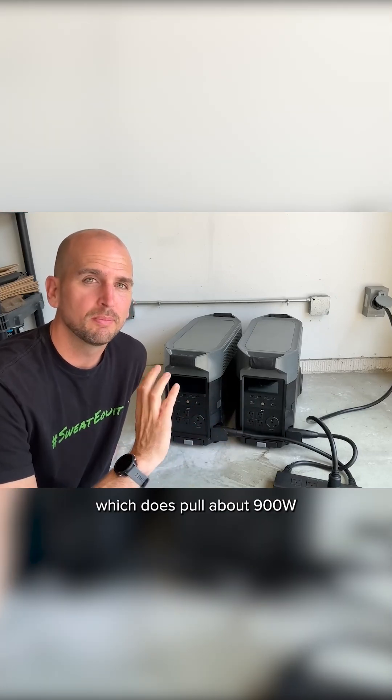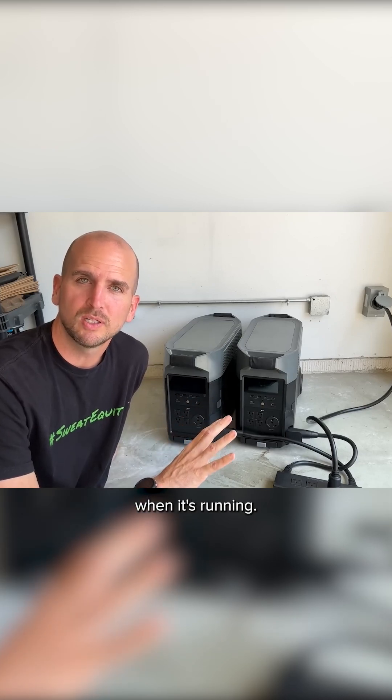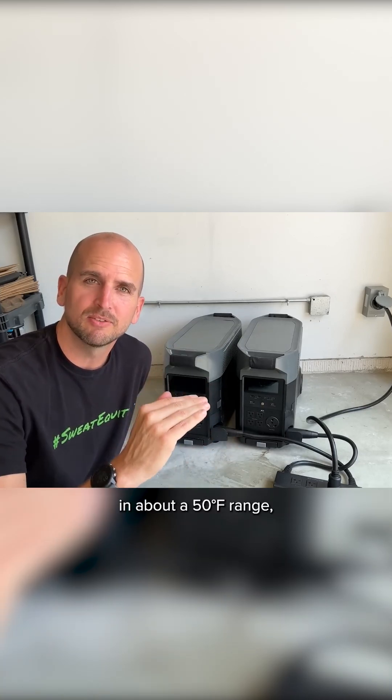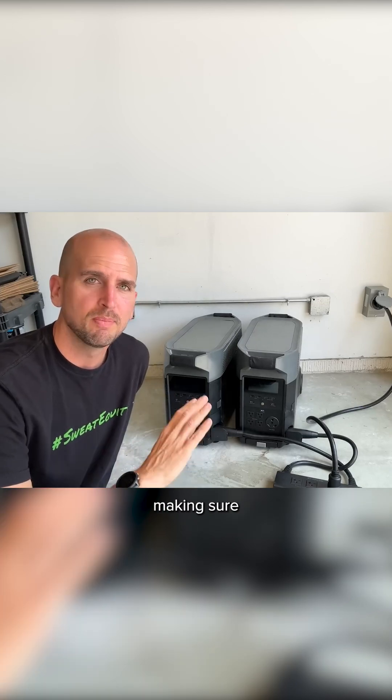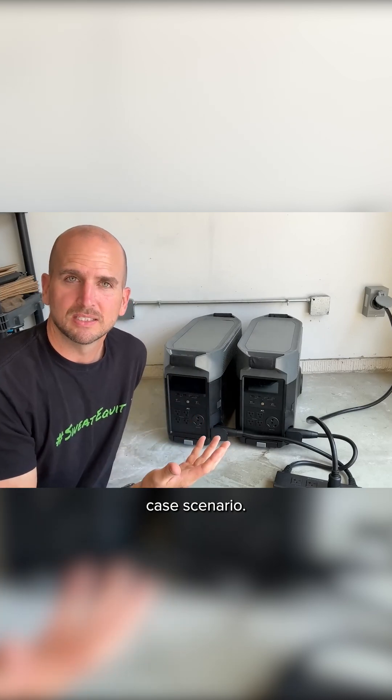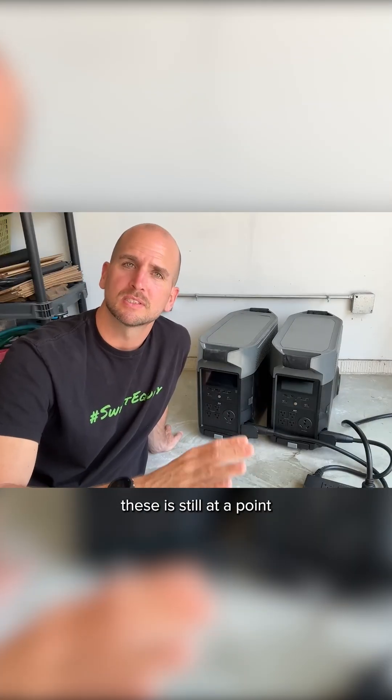In the winter time I would have to run my furnace, which pulls about 900 watts when running, just to keep temperatures in about a 50 degrees Fahrenheit range and make sure I don't have any issues. So really, seven hours is about the best-case scenario.